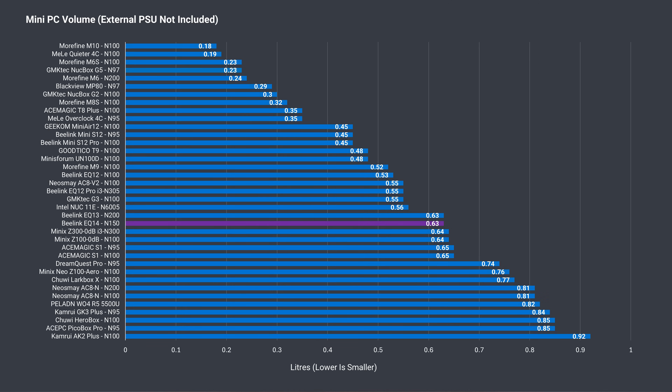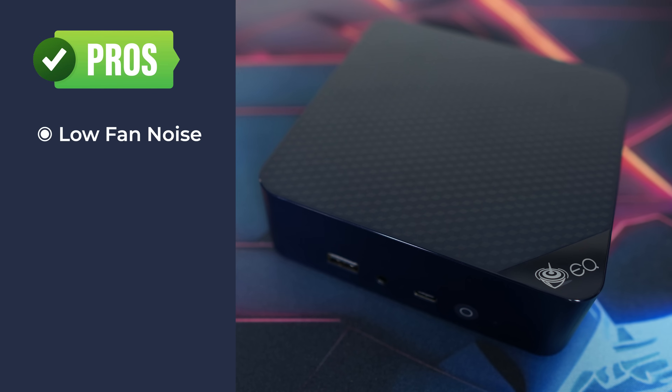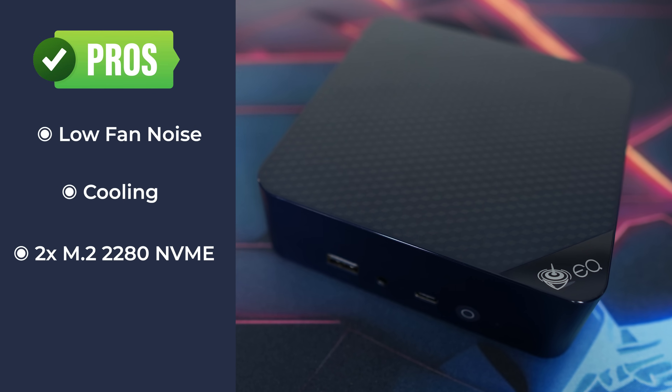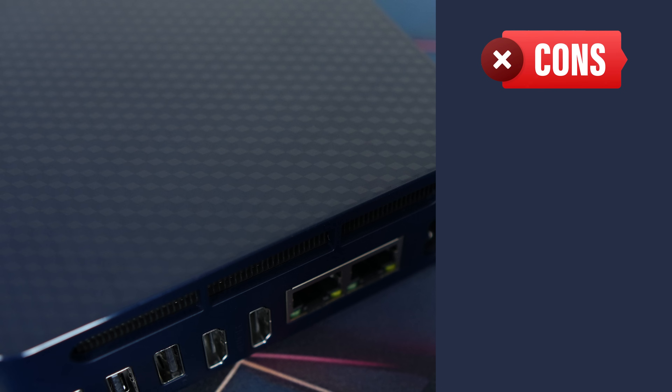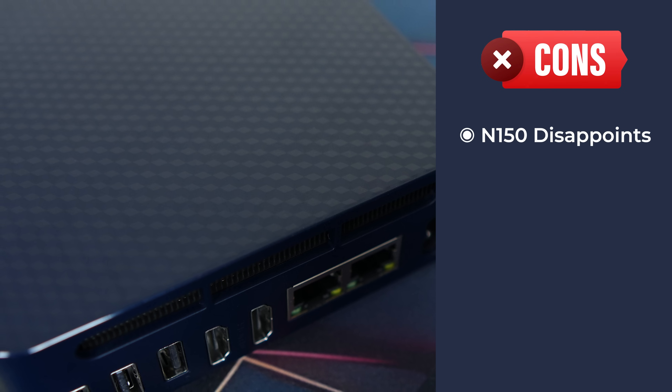When it comes to footprint, the EQ14 is average size for the budget mini PC range, taking up just over half a litre of volume. Beelink's EQ14 is a very quiet mini PC with good cooling and dual M.2 2280 NVMe slots. The inbuilt power supply will either be something you like or a deal breaker. Intel's N150 performance is unimpressive, at least in this mini.